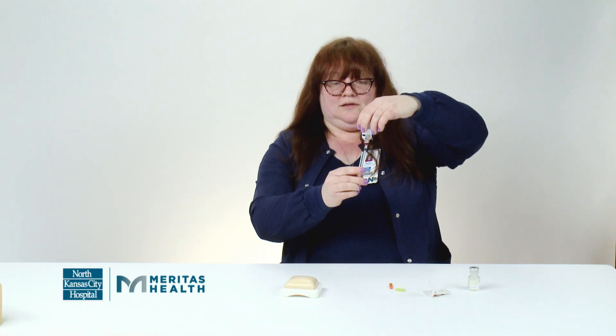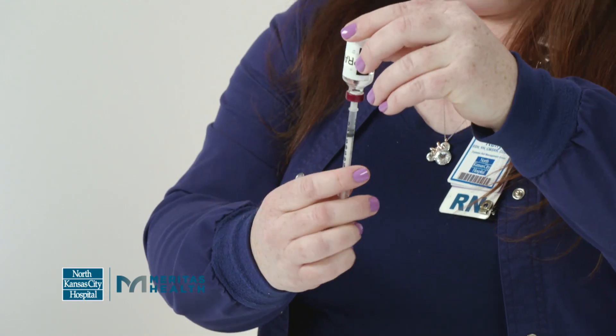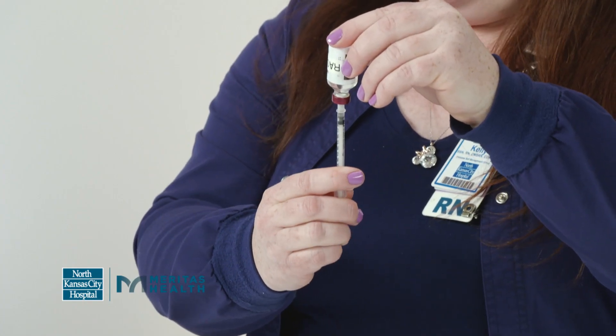Then you're going to flip the bottle over and pull back down to that dose, which was 15. If you notice air bubbles after you draw it up, you can push the insulin back in the bottle and pull it back down.